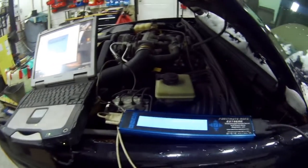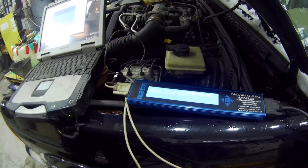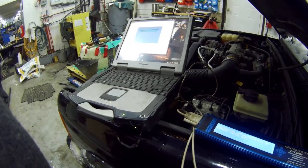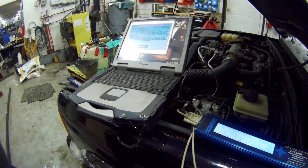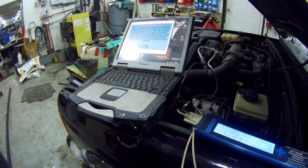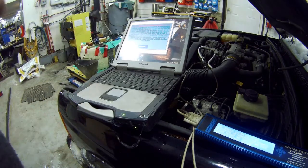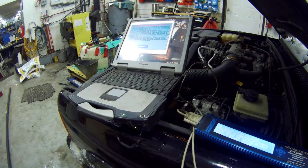So now it says it's connecting with the Motronic. You can see they're both talking about the same system. And this is why I never use this — it always says there's a communication problem. Very, very annoying. Let's unplug it.